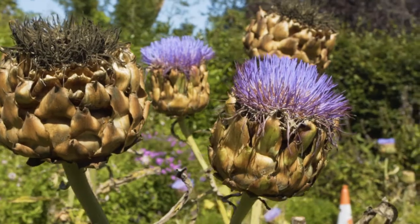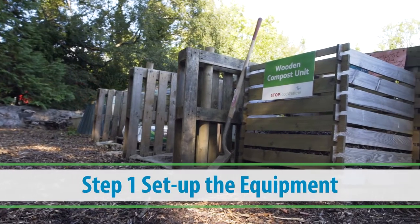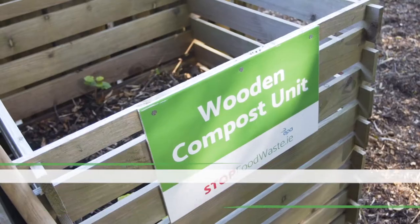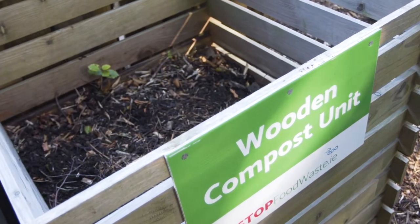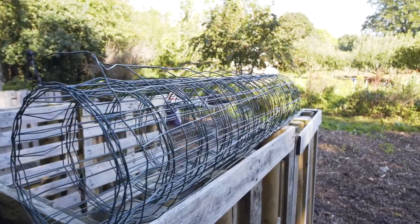There are many types of compost bins and systems available. For a DIY option, rope four used pallets together or upcycle some old fencing into a box-shaped bin. This low-cost method can make an excellent compost bin, using wire particularly for leaves.